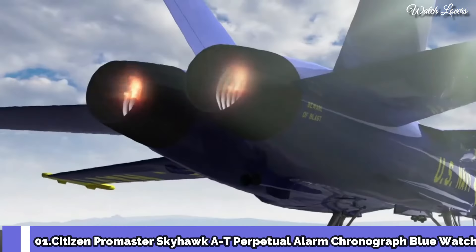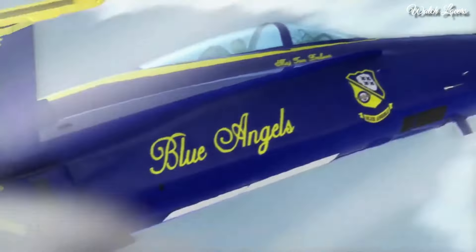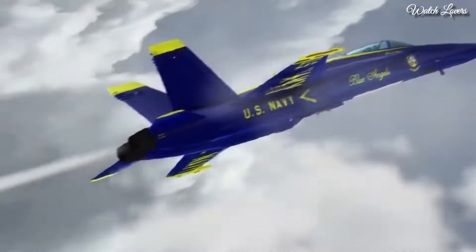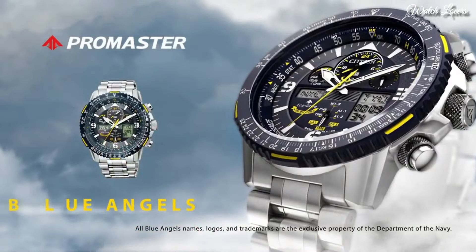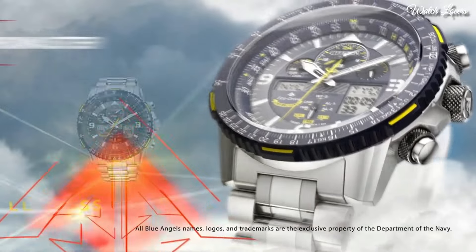Citizen Promaster Skyhawk AT Perpetual Alarm Chronograph Blue Watch. Silver Tone Stainless Steel Case and Bracelet, Blue Bezel, Blue Dial with Index and Arabic Numeral Hour Markers. Dial Type Analog. Eco Drive Movement. Scratch Resistant Sapphire Crystal. Case Size 46mm. Water Resistant at 200m. Functions: Hour, Minute, Second, Power Reserve Indicator, Atomic Timekeeping Technology with Synchronized Time Adjustment available in 43 World Cities, Perpetual Calendar, Countdown Timer, Alarms.